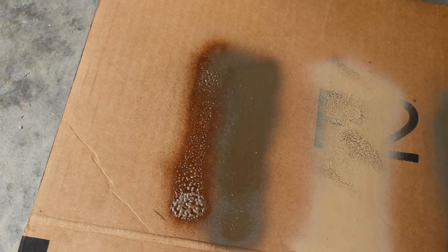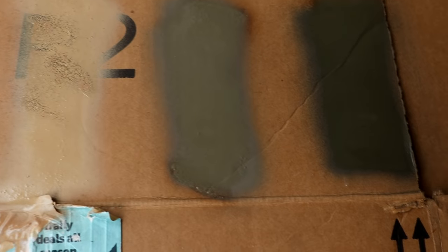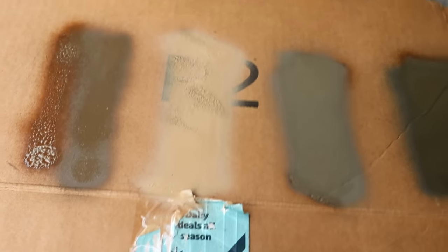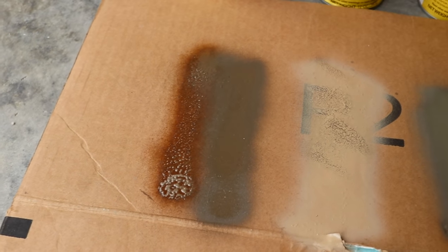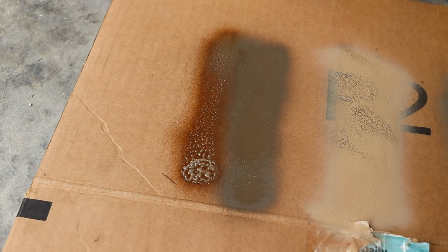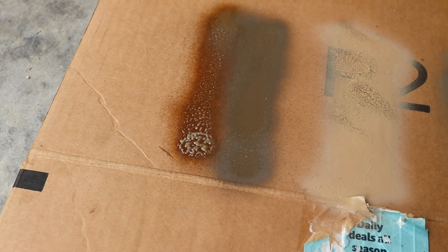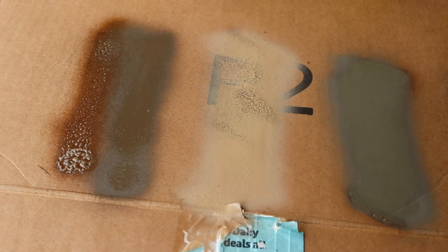So we got earth brown, desert tan, coyote, OD green, and gray. What I'm thinking is the base will be desert tan with stripes of earth brown, and maybe a little bit of checkerboarding into that. That's definitely going to be the base — it's light enough, it's cool looking, get like an alpha AK look. We'll go from there.